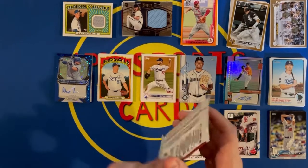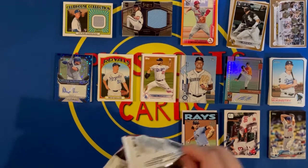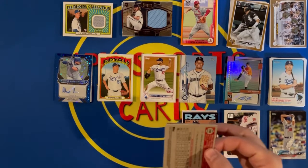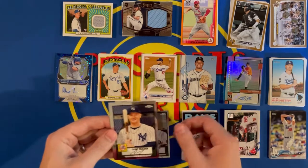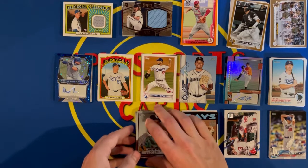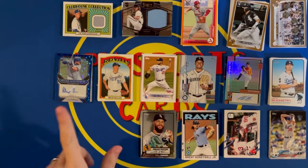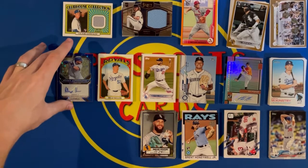Last pack — the Topps Chrome Platinum Anniversary Edition. If you've watched my channel for a long time you know how much I love Chrome. Got Luis Arias, Clint Frazier, Peter Alonso, and a Dallas Keuchel. Nothing crazy in that pack, but man — this was a great box. Got two autographs, two memorabilia cards, and a bunch of parallels. Best card is definitely the Alejandro Kirk auto numbered out of 60. That's sweet.